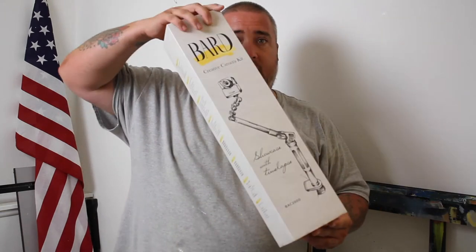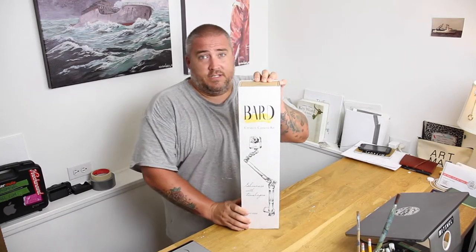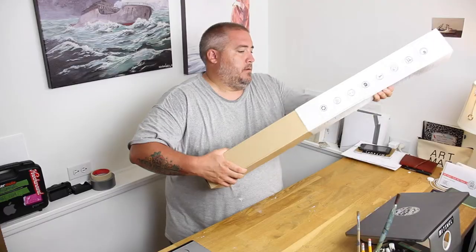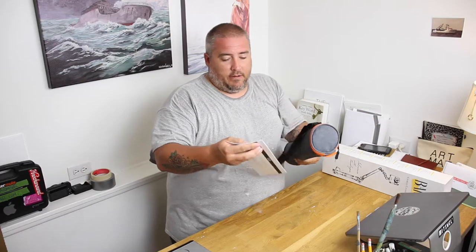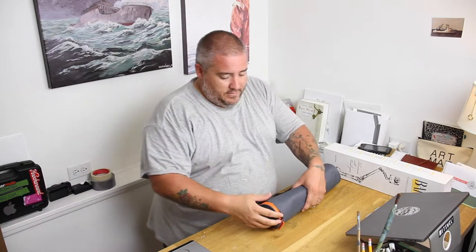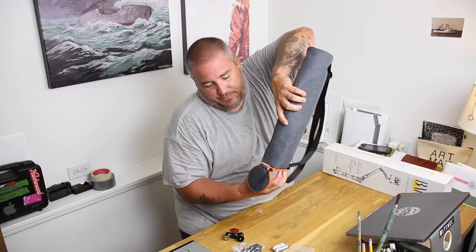This is the Bard Creative Camera Kit and the box is pretty sweet. It comes with a fancy carrying case and a guide with a ruler — in case you need to measure a fish you caught and make sure it's legal. It comes with a micro SD card, which is super cool. I always hate when you buy cameras and it doesn't come with that. It also includes batteries, USB cords, and clamps.